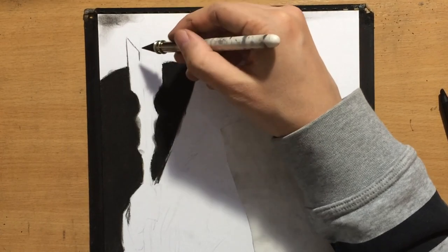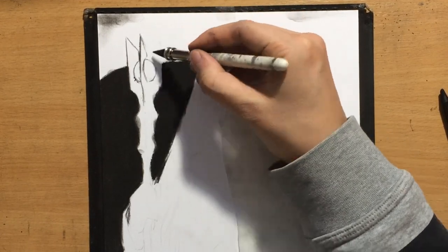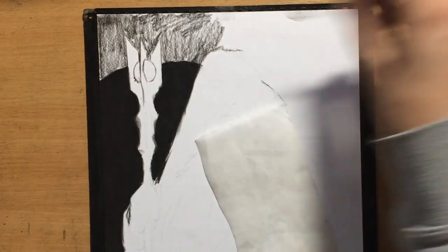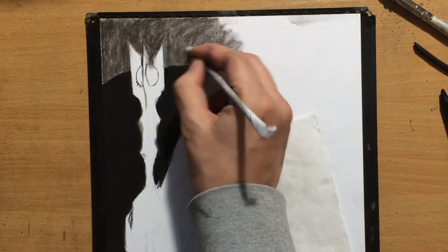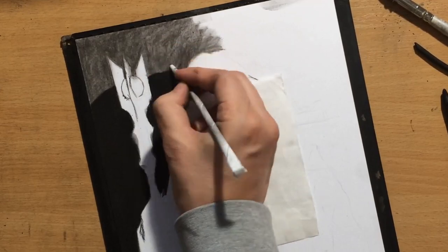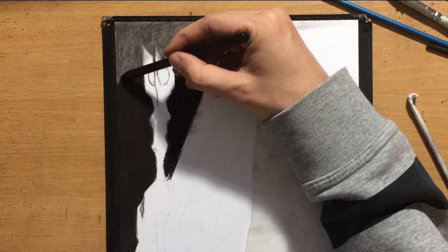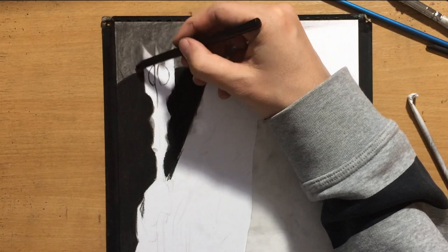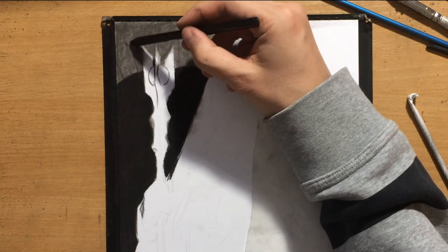I'm going to put in a little bit more detail and define the shape of this staff. It has some kind of spherical shape inside, and I'm going to shade the background as well — that's going to be the wall and the arch behind. I'll also use the charcoal pencil to define some of the shapes on that arch and the wall behind.